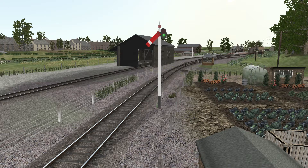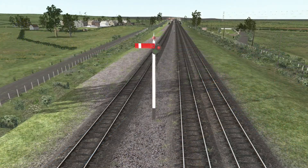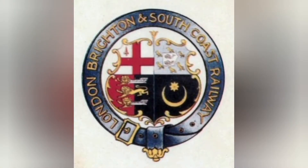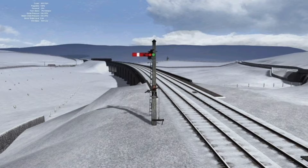Semaphore signals are an old fashioned type of signal used from the 1840s, and very few exist in mainland use today, having been replaced by colour light signals. They were first used on what became the London, Brighton and South Coast Railway around 1842, and after this they were seen as the best type of mechanical signals available, not just in the UK but around the world.